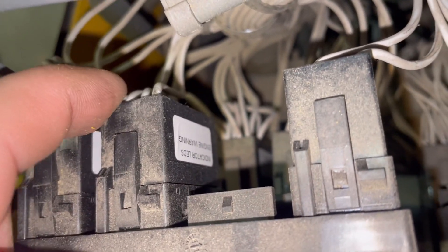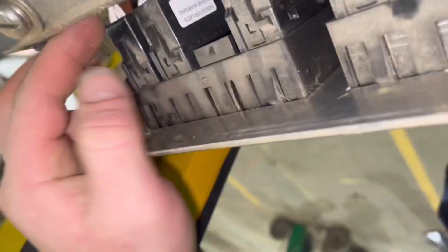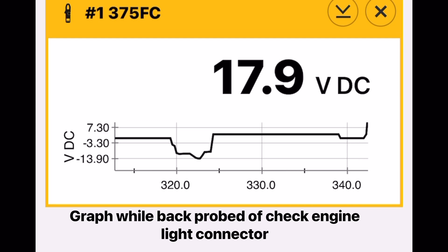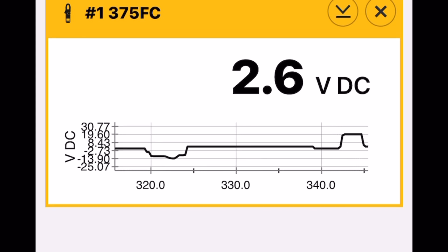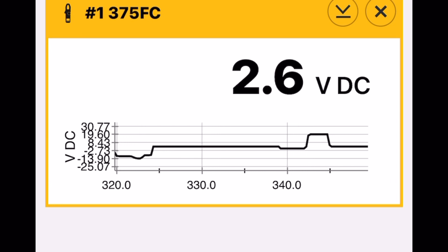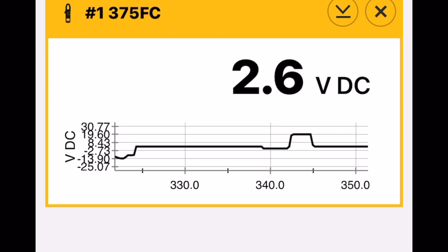Here's our connector. There are only two pins. It's pretty logical to think one is power and one is ground. Let's back-probe these and find out. Ignition coming on, did the self-test, and now it looks like we have a stray voltage of 2.6 volts.